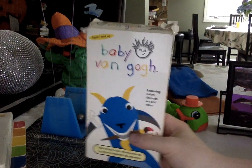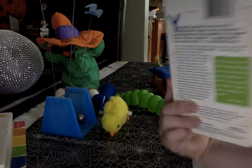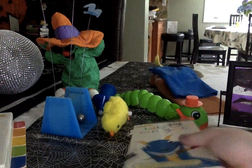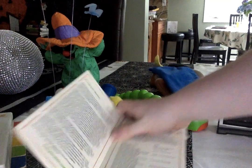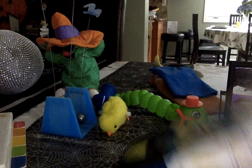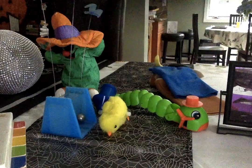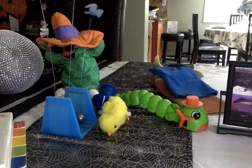First up, we got Bathe and Go 2000, two VHS. Here's the front, back, bottom, side, other side, and top. Here's the VHS tape, and the print date was March 16th, 2002.